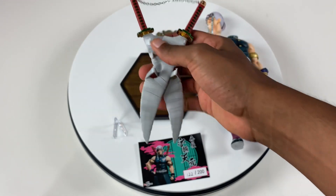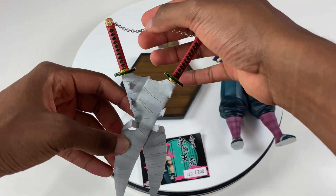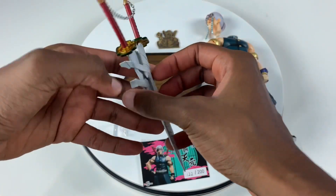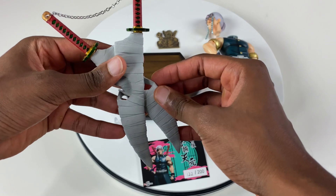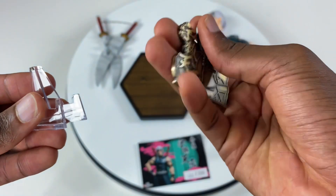One thing I wanted to talk about is his dual wielded blade right here. I like the texture, and I kind of like how the chain part is hanging loose — I think that's a pretty cool touch to Uzui. They also give you this plate with the stand for it; nothing on the back, but it looks nice.